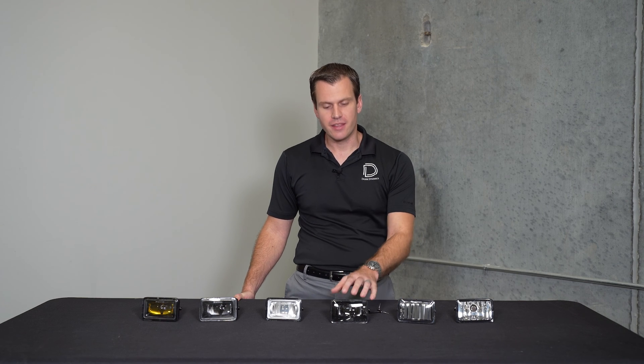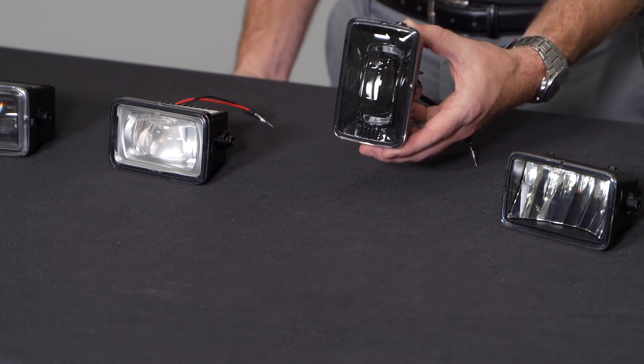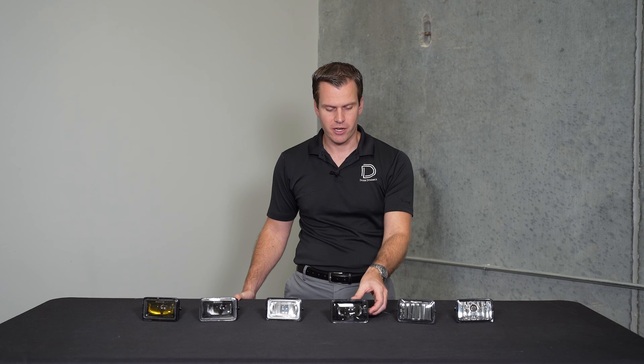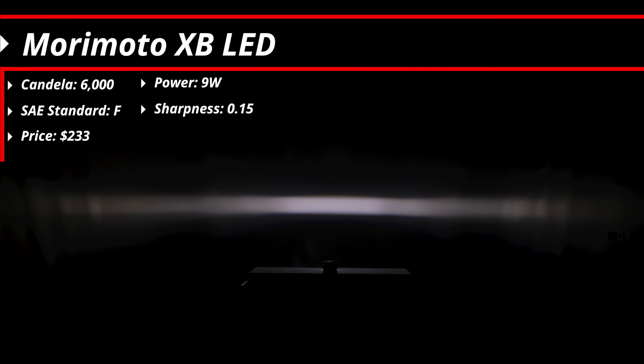Next up is the Morimoto — the first aftermarket option. These have been on the market for some time, built with full metal construction out of Taiwan with that toroidal or projector style lens. That produces a really wide pattern at 90 degrees, but it's only a 6 degree tall spread — a pretty narrow beam pattern — running at about 9 watts, matching the OEM LED. Unfortunately with only 6,000 candela, they're really not much of an upgrade over the factory options for general illumination. But they do have a sharper beam pattern at a 0.15 gradient, so it's a nice cosmetic upgrade. These are an F pattern and they'll run you $233 — actually the most expensive option on the table.